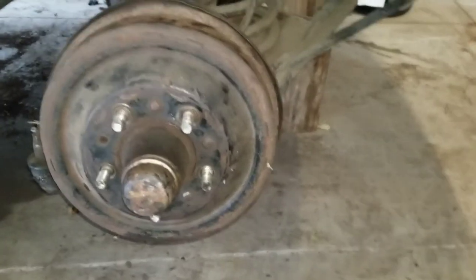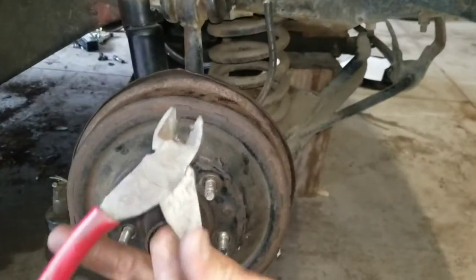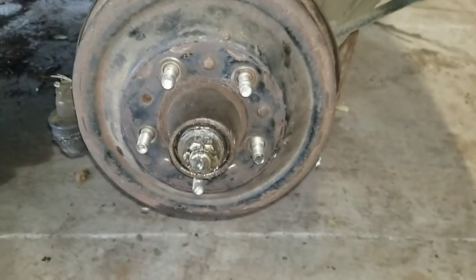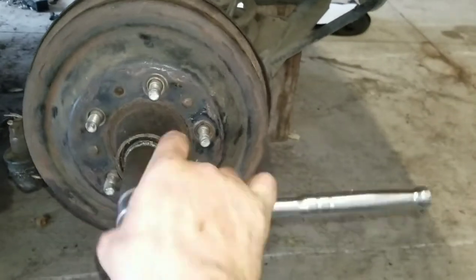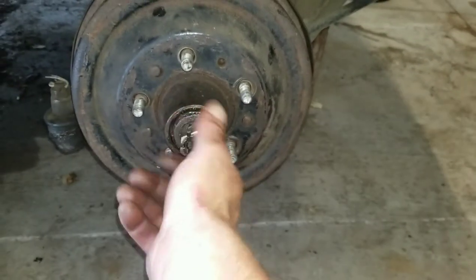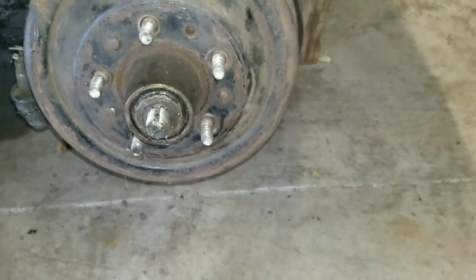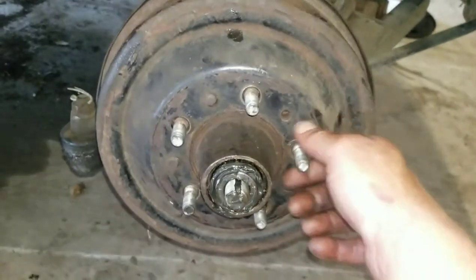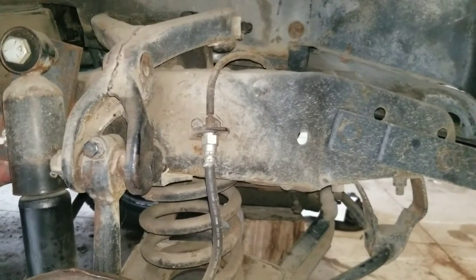Go ahead and grab a pair of side cutters, pull your cotter pin out. Use a 27 millimeter socket, go ahead and take your nut off. Take your washer off, pull your drum off with your spindle. Since that brake line is gonna break anyway and you have to replace it, go ahead and cut it.